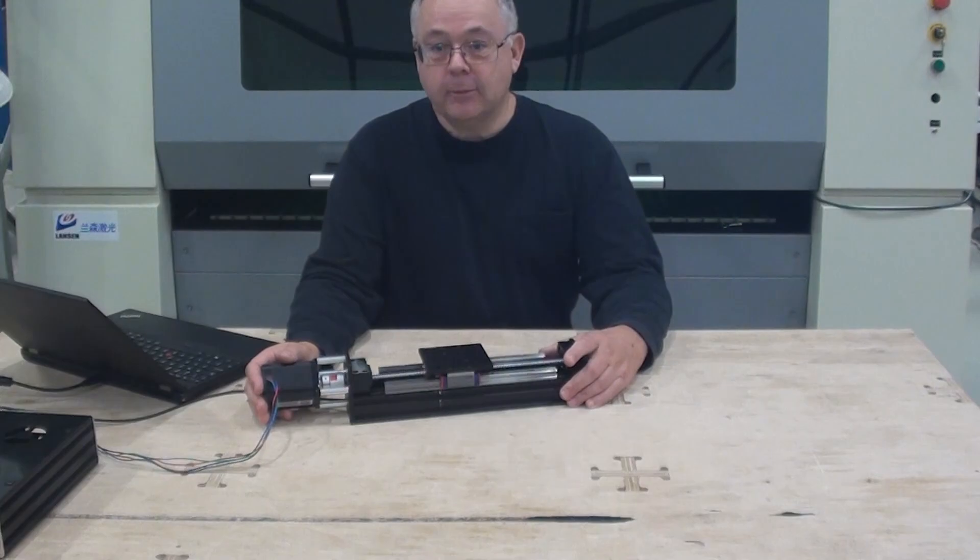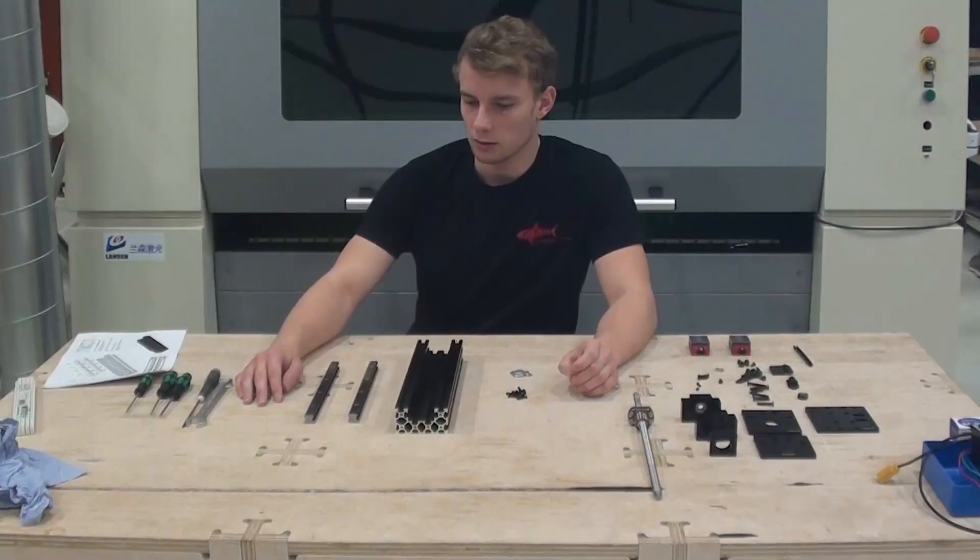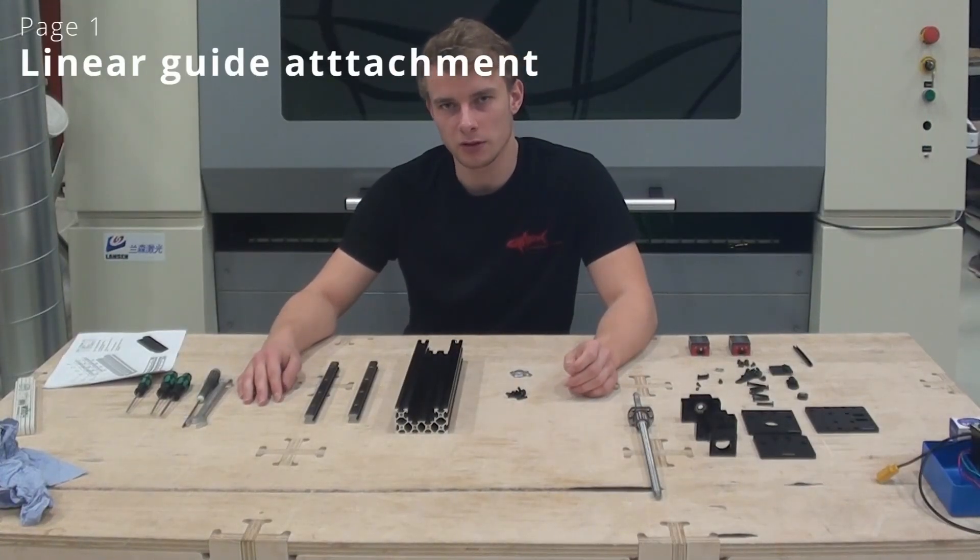Rasmus will now show you how to assemble the linear actuator. In the first step we will assemble the linear guides to the C-beam.